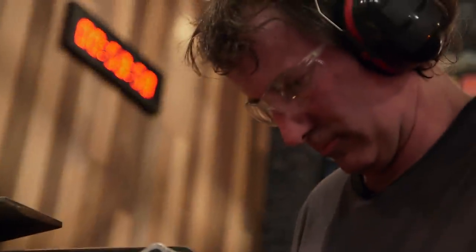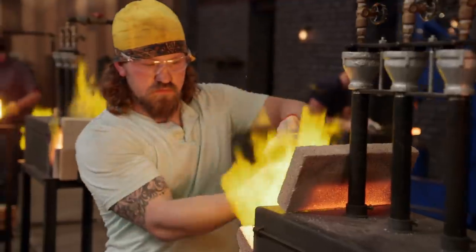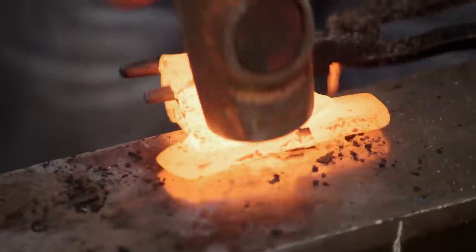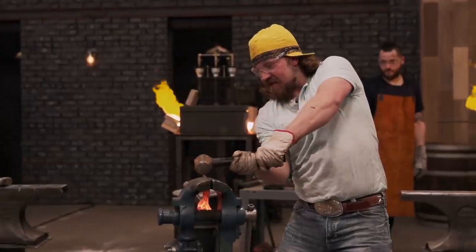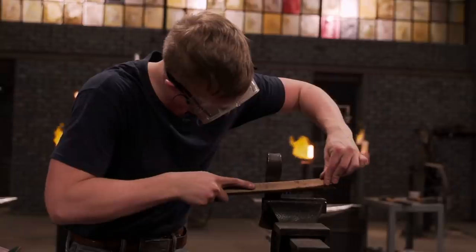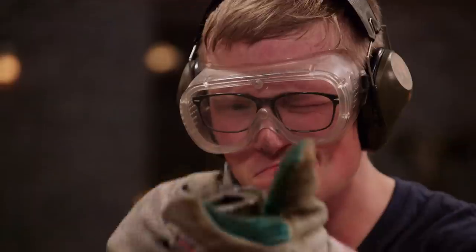Two hours has elapsed. You have just 60 minutes remaining. Jon's setting his welds. It was difficult starting over, but so far things are going a lot smoother than the first time. 10, 9, 8, 7, 6, 5, 4, 3, 2, 1. Bladesmiths, shut down your machines, drop your tools. This round is over.